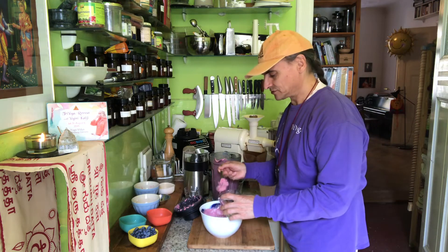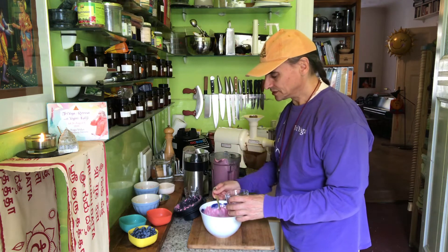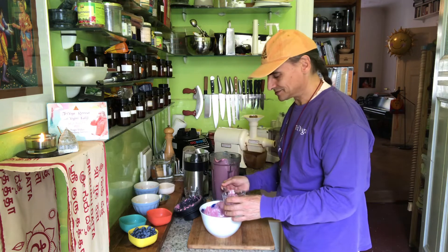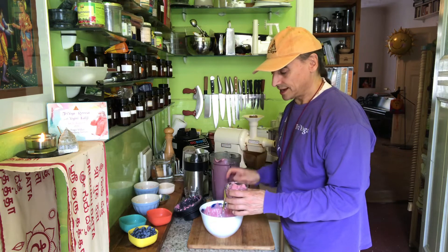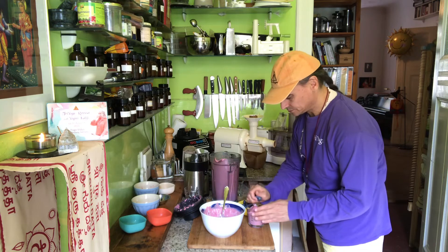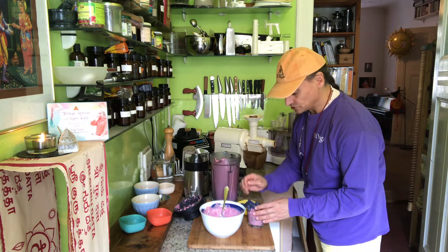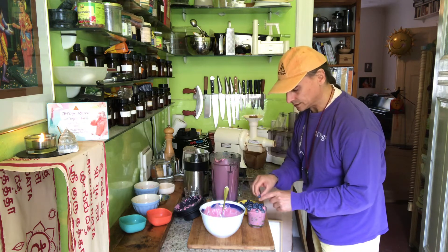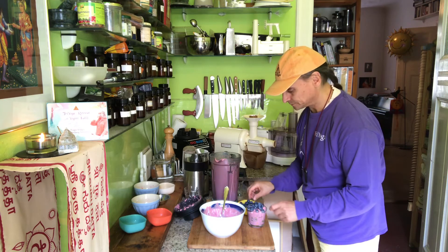Today it's about phytonutrients — phytochemicals, they are also called. So these colors are much in the foreground. On the top I put some blueberries to make it nice — top it with blueberries. The flavor of the blueberry is also pretty gentle, and that might correspond very nicely with the papaya.